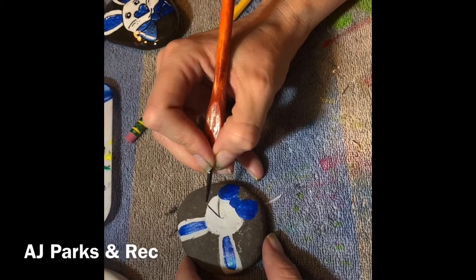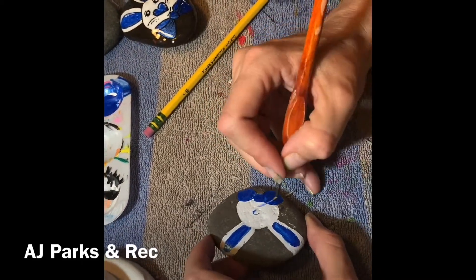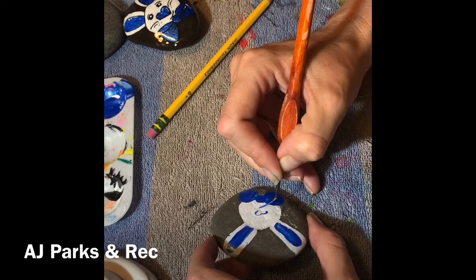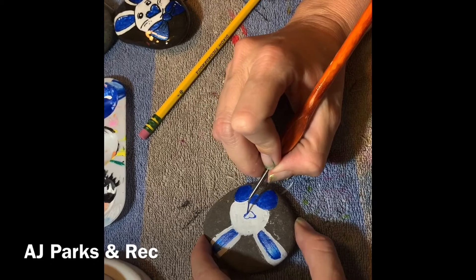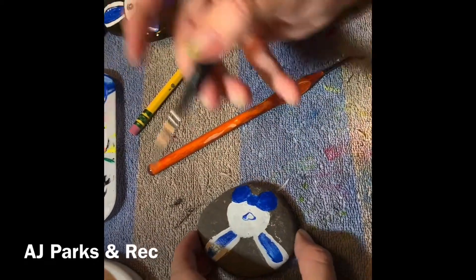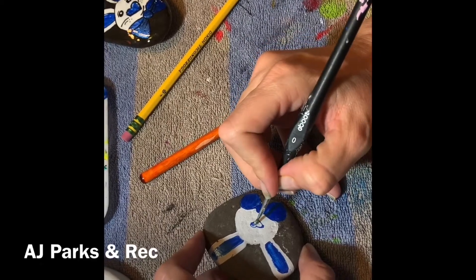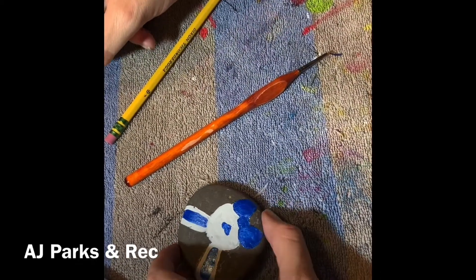Welcome to painting at home with me. You can use your Posca pens as well for this if you'd like. Most of you are using acrylics at home, which is what I recommend — acrylic paints for your rocks are best. Tempra will just peel off.